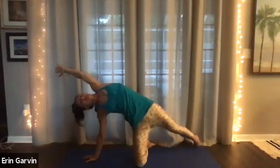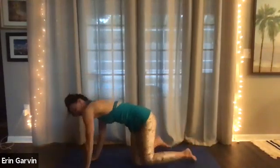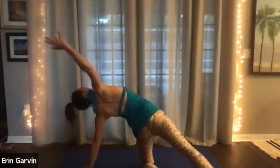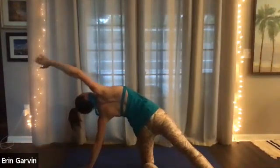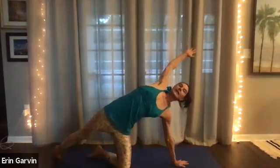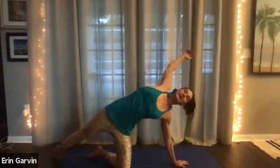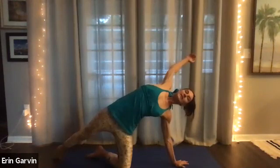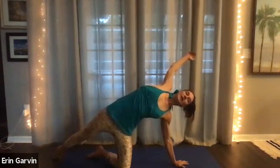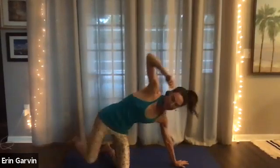Two. You're draping over an imaginary fit ball behind you. Inhale. Now on the exhale, you can go into hands and knees for a moment and open up the other side. Act like there's a fit ball behind you. Press the hip forward. Four, three, two. And then on the one, downward dog.